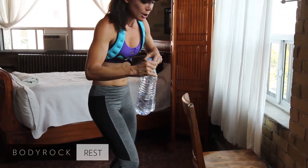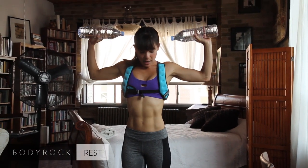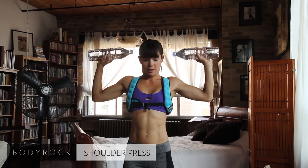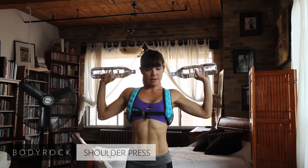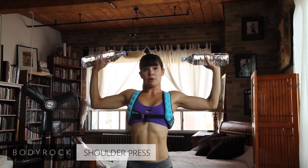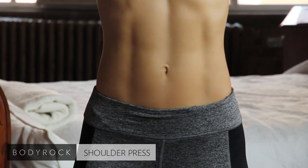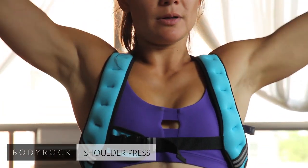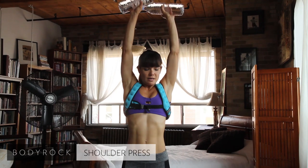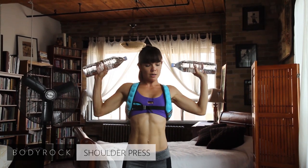Moving on to shoulders. You're going to get two water bottles — or two books, two cans, whatever you've got. Shoulder press. Start at a 90-degree angle with elbows at shoulder height, then push those weights up together. Bring your hands close together at the top. You should feel this on the top of your shoulders. Keep your core engaged. You should feel a little burn in those shoulders now.